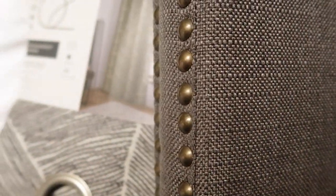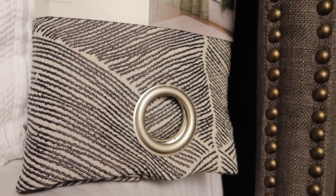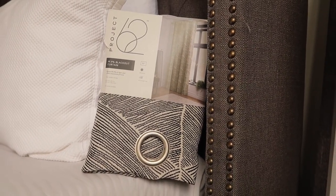Ultimately I wound up going with the more contemporary curtains. I think that color-wise and texturally they just speak to the overall theme I was going for in the room. Much like the curtain rods, these are also made by Project 62.